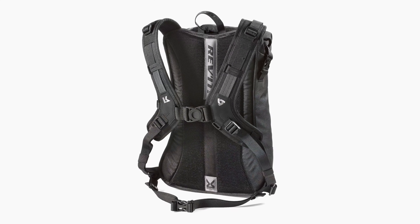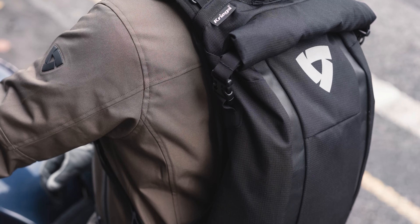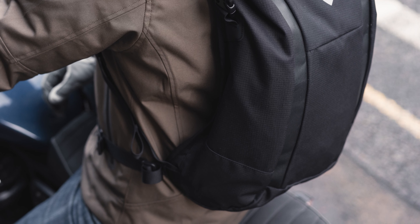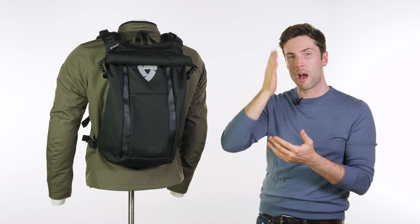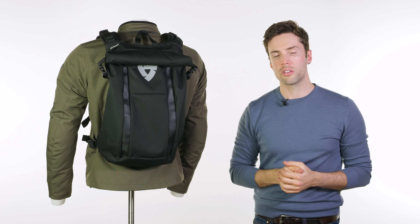You also have an air mesh back panel which raises the bag slightly off your back. It's a very breathable, padded fabric, and it runs in two tracks so the centre of your spine is open, allowing a lot more airflow through — that's also going to add to the comfort.